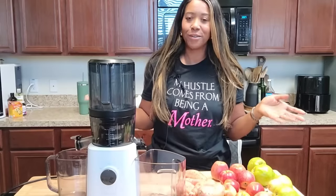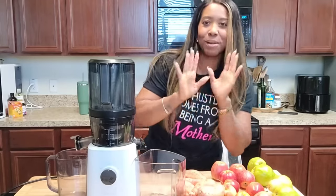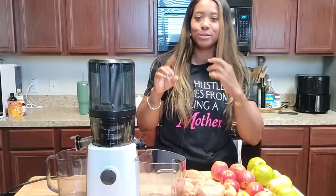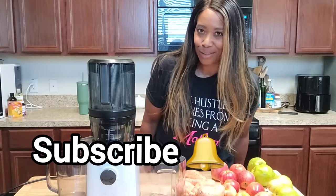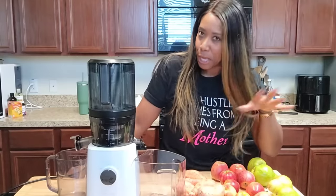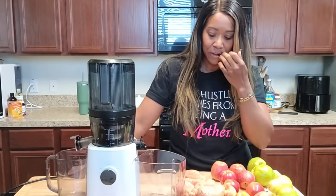Hey y'all, what's up! Welcome back to the channel — if you are new, welcome! My name is Helen and today we're about to get into this fall delicious fibrous juice. If you are not subscribed, I suggest you subscribe. It's fall, so it's time for all things baking, soups, casseroles, and delicious drinks — whether it's smoothies or juice, we're about to get into this.